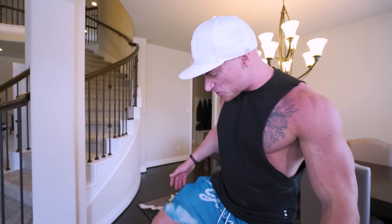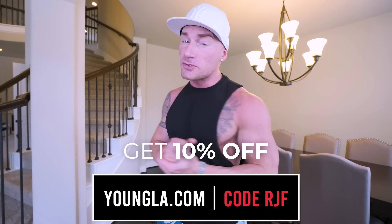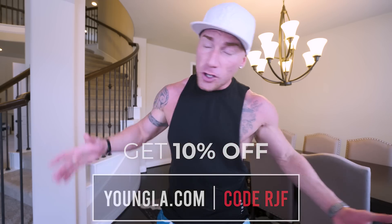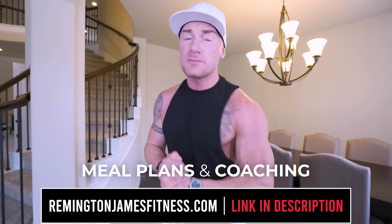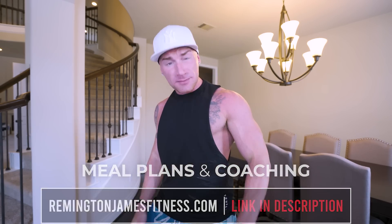Ladies and gents, that is going to wrap up this video. Don't forget you can always check out the apparel sponsor of the channel, Young LA. Literally, if I'm wearing it in a video, it is from them — I love their apparel, their shorts, joggers, shirts, and jeans. Head over to youngla.com, use code RJF to save money and support the channel. If you follow this diet for even two to four weeks, you're going to need a new wardrobe because you're going to be dropping weight pretty quick. Anabar launches July 14th at 3 p.m. Central. Online coaching at rangerjaysfitness.com. Subscribe if you're not subscribed, and I'll see every one of you in the next video.